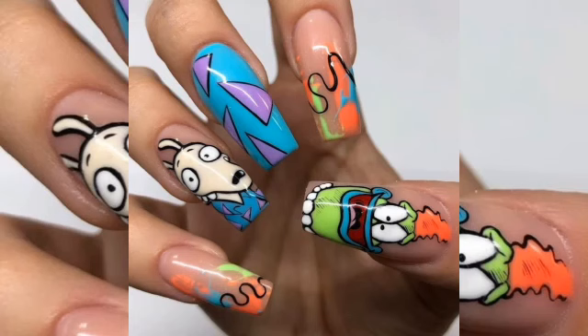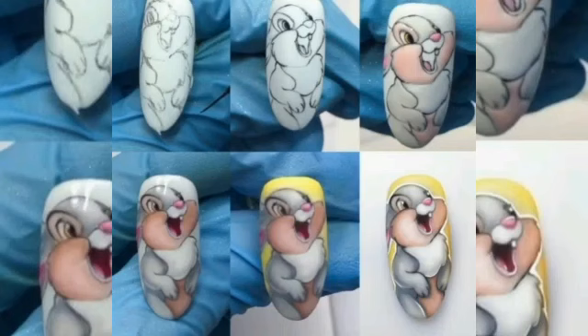Cartoon nails may look complicated, but the technique is actually pretty simple. Animation movies have also enhanced this activity.